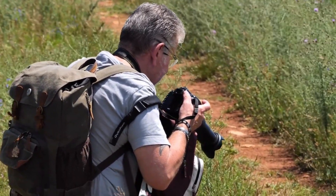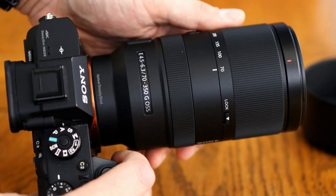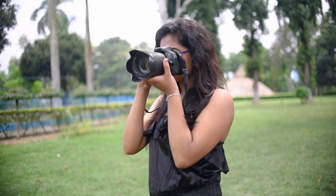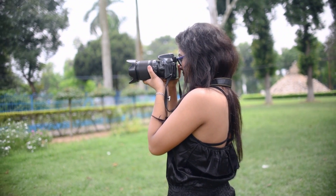it covers an equivalent focal length of 105-525mm on a full-frame body. Despite its impressive reach, the lens remains compact and lightweight, weighing approximately 625g. It features built-in optical image stabilization, ensuring sharper handheld shots.